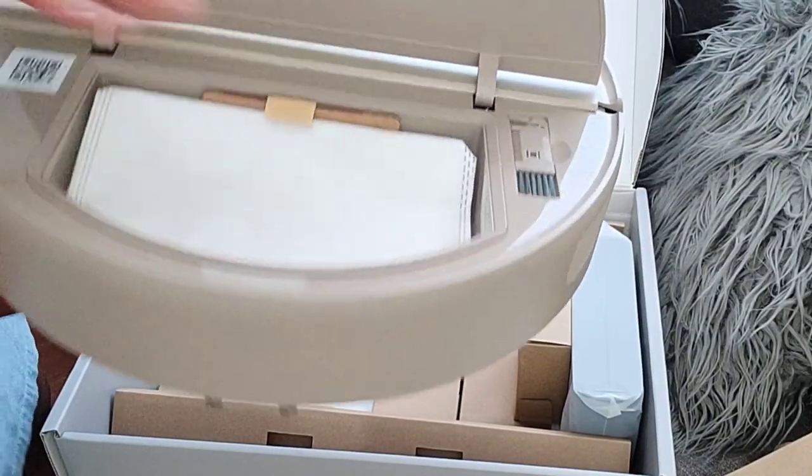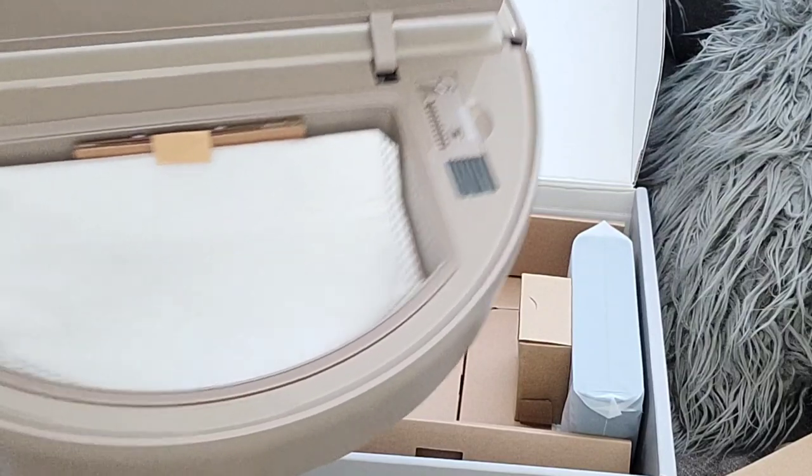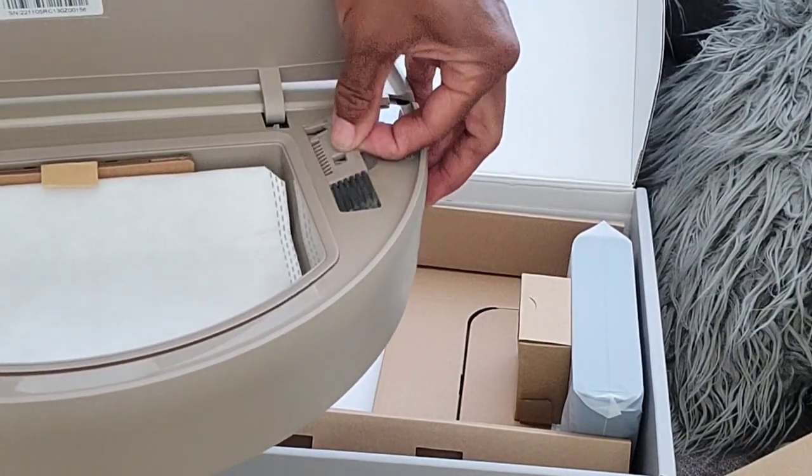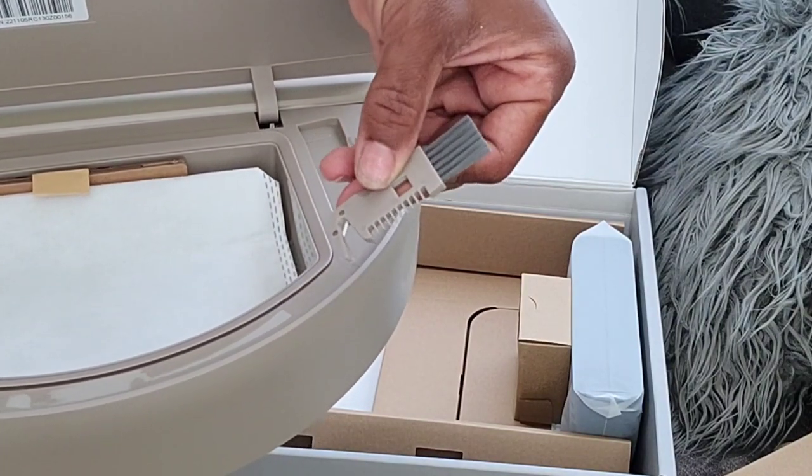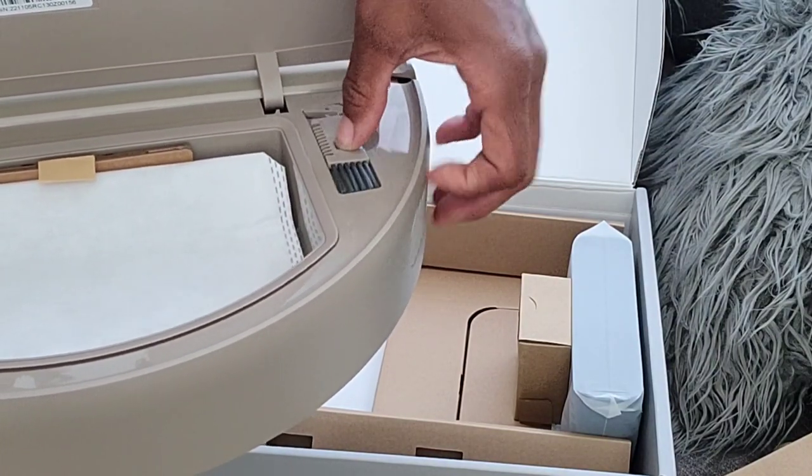I'm over that. But I like the little dust bag — it was something new for me. I've never seen a robot vacuum with a dust bag, so I was like, okay, let's try this out.